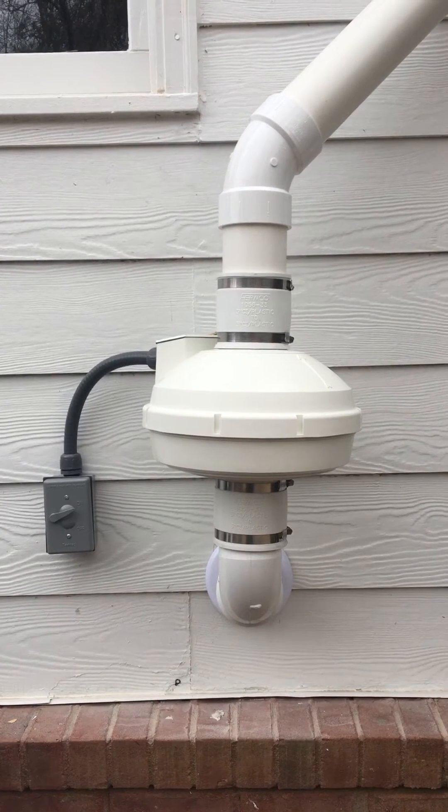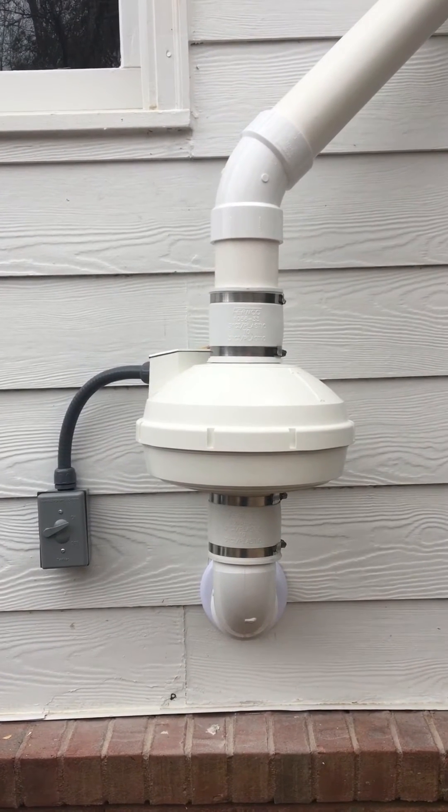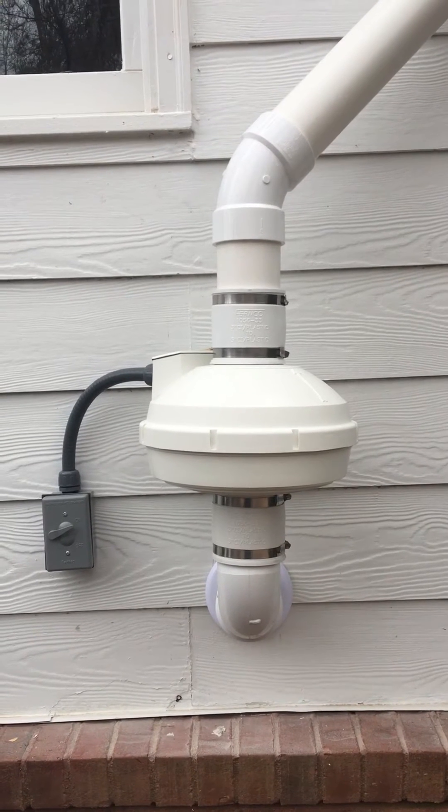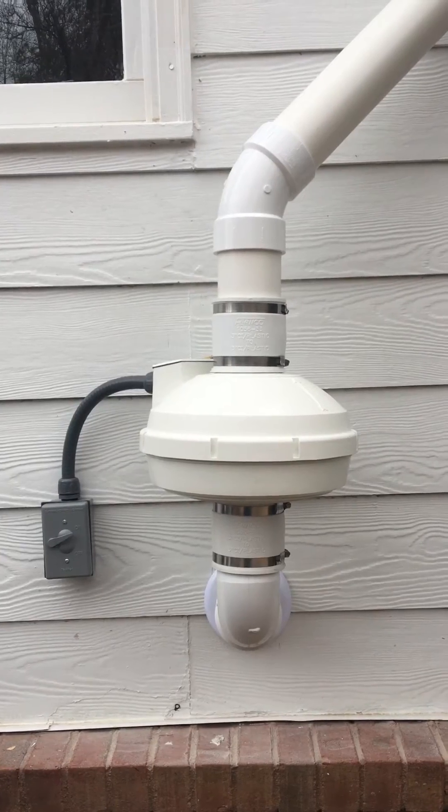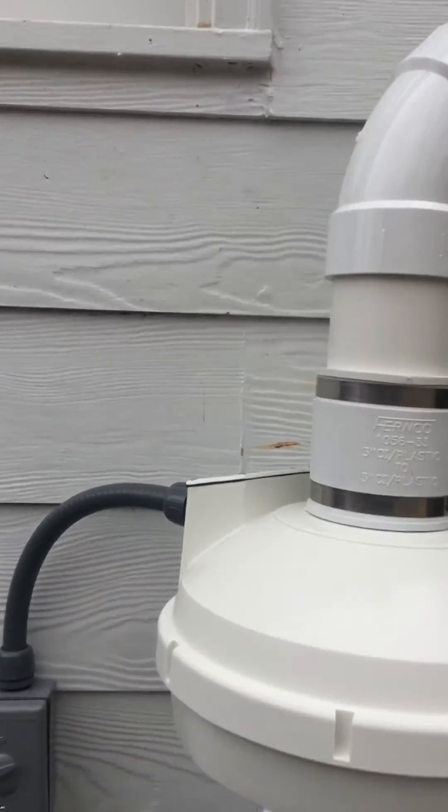I do a lot of service work behind a lot of people, and so often you have to cut the pipe in order to replace the fan. This right here will make your life a lot easier for your maintenance work.